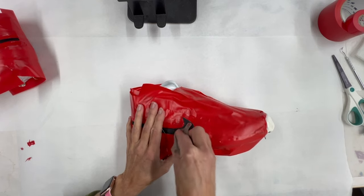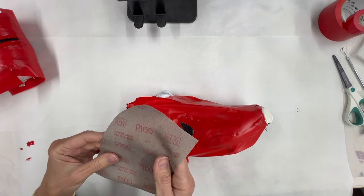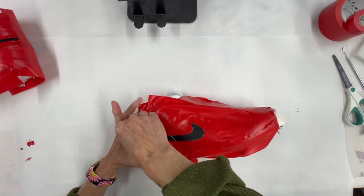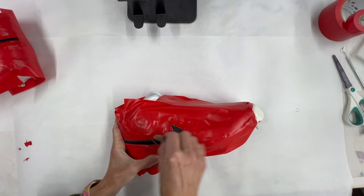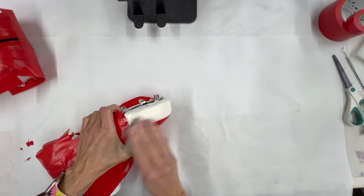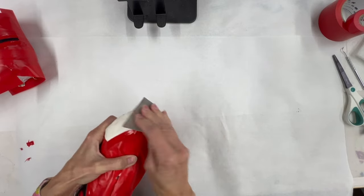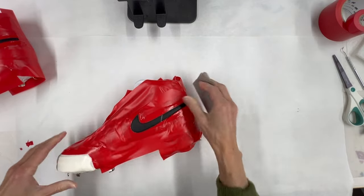We're going to start with 100-grit sandpaper and sand the areas we'll be foiling. I'm getting aggressive and sanding as much as I can. I also grabbed a 3M flex sanding product — it's so flexible I can wrap it around my finger and get down into the tight areas. Take your time getting a good sand. We'll also give the tough toe a good scuff.